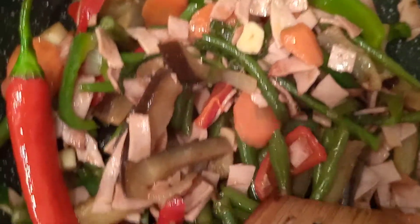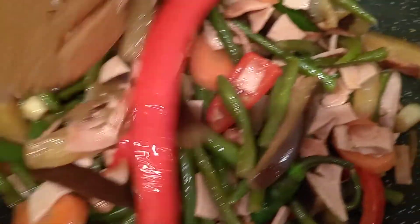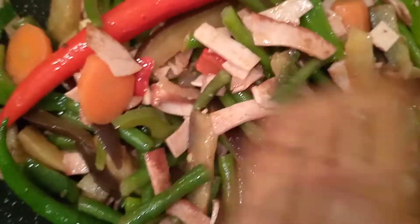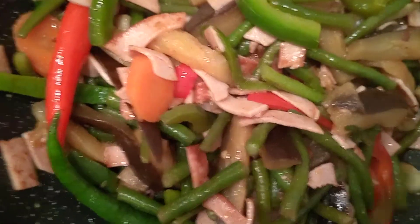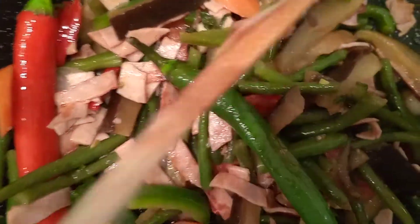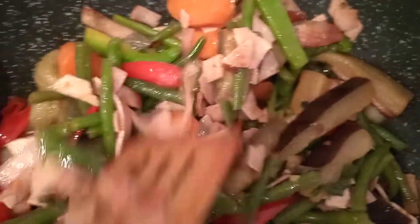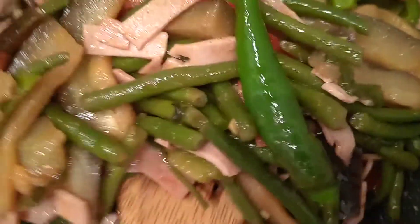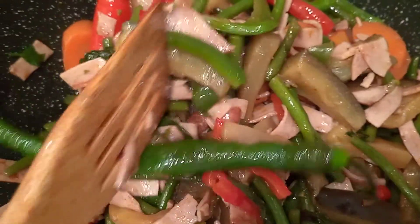So this is my menu for today — sautéed veggies, Filipino style, Pinakbet style. If you want it a little bit sweet and sour, you can add one teaspoon of sugar and one teaspoon of vinegar. I added vinegar and sugar to make it sweet and sour — just like a sweet and sour type.